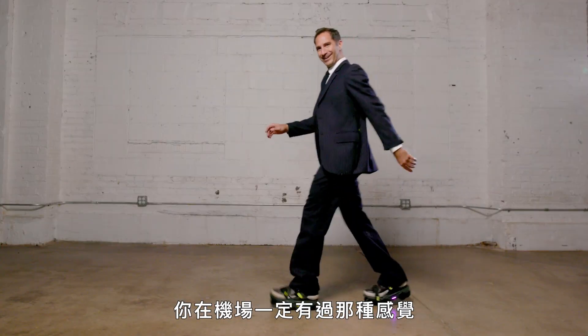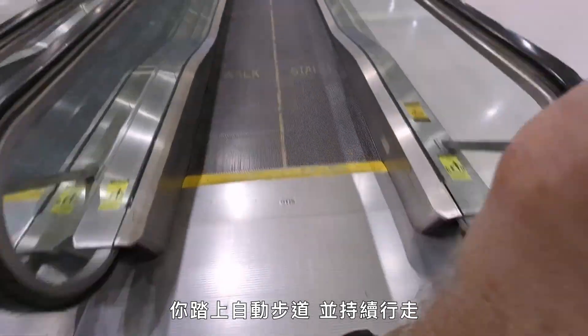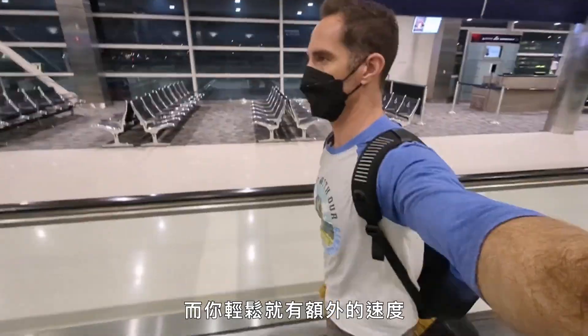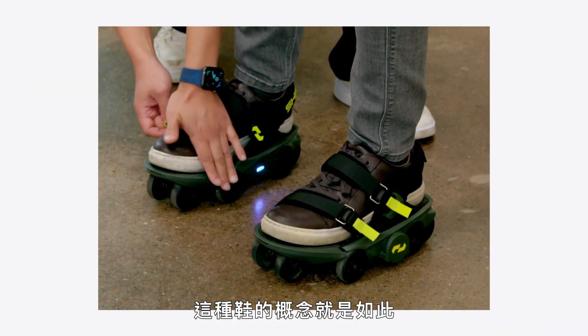Hello, fellow pedestrians. You know that feeling when you're at the airport and you step onto a moving sidewalk? You're still walking, but suddenly the world is floating by so much faster and you have all this extra effortless speed. Well, that's the idea behind these.